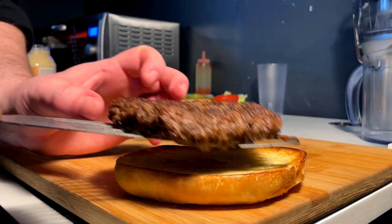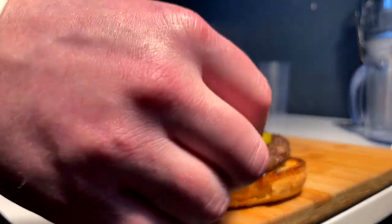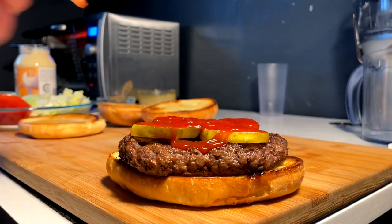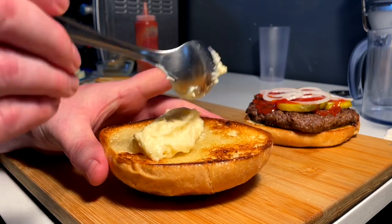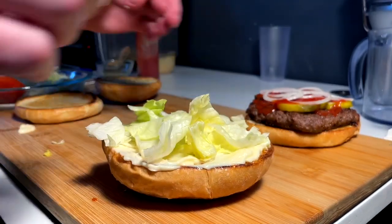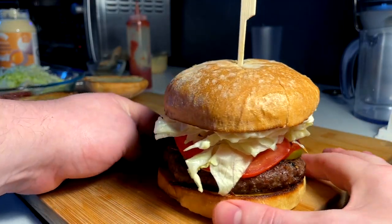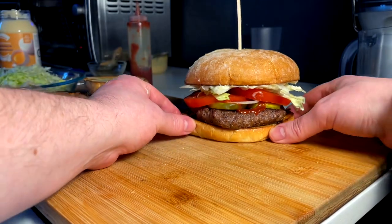Let's build. First up is the Whopper — little patty down, nothing on the bottom. Gotta have pickles, four of them. Plenty of ketchup. Perfectly sliced onions. Swap that out for the top with a hefty mayo. Lettuce up next. Two big old tomatoes. Quickly close the case. Inspect a little gourmet Whopper action — that's the shot right there. Perfect. Put that off to the side.